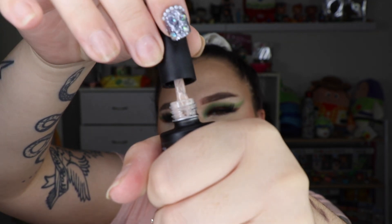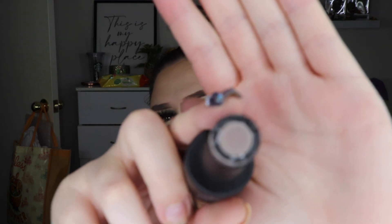Then we have one called Iced Mocha. This one is a little bit deeper — it's real pretty. I'm really excited for that shade. Sorry, I know it's hard to see the swatch.